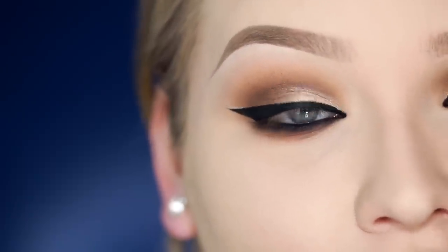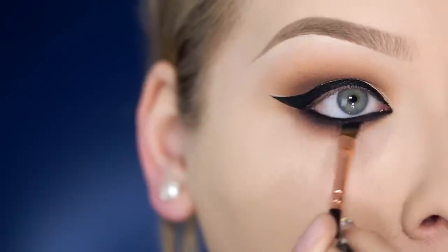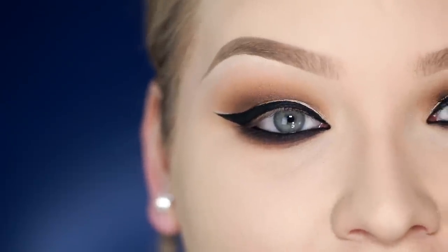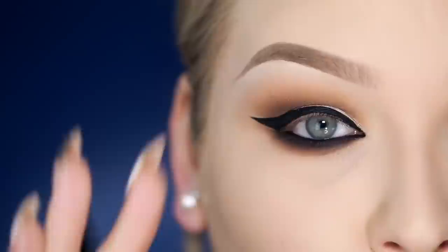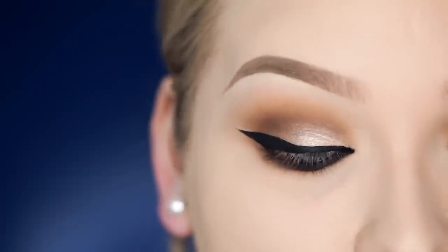I pretty much did the entire eye tutorial and found out that my camera wasn't recording, so let me talk you through it. After applying the black pencil to my waterline, I went in with a black eyeshadow and buffed and smoked it out. Then I did my winged eyeliner — for that I used my Cavani Tattoo Liner in Trooper and my NYC Black Liquid Liner. I created a winged liner that is a little bit more thick but not as winged out.